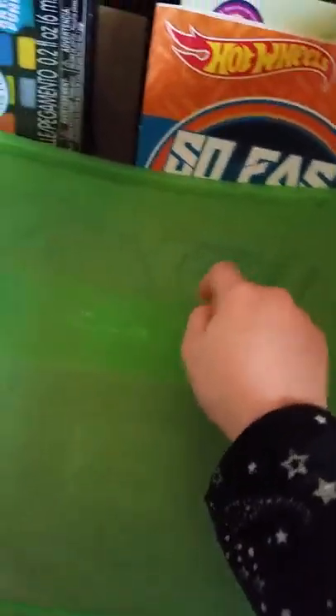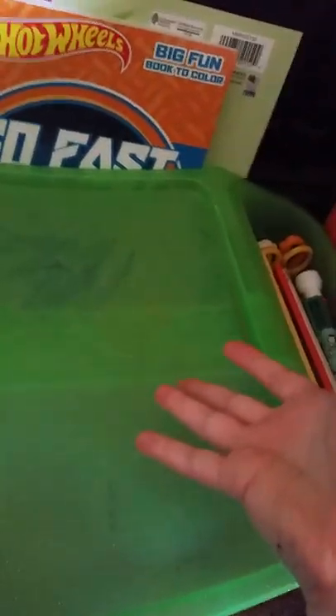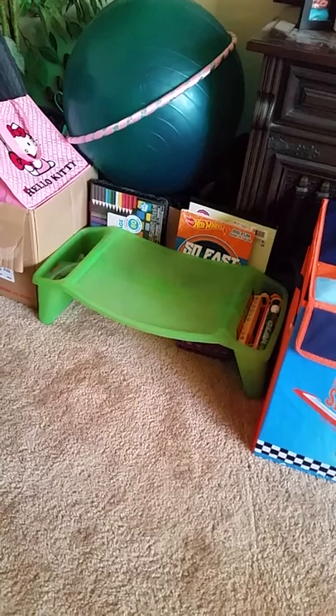And then here's this we can color on. It's got so many crayon marks on it since I've had it since I was like super little. We had it for years. I hope you like my art stand.